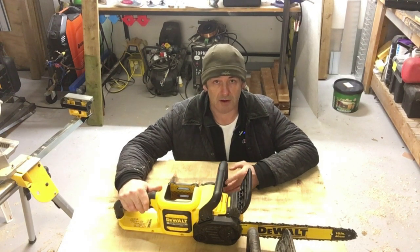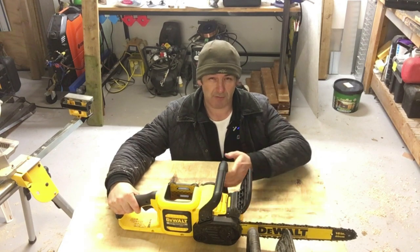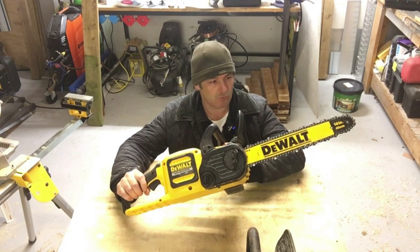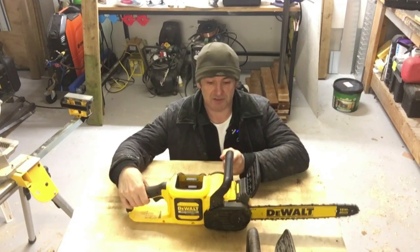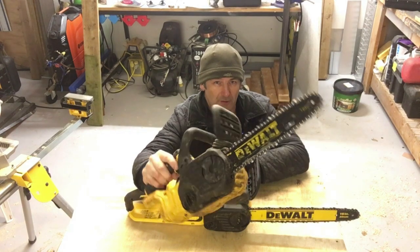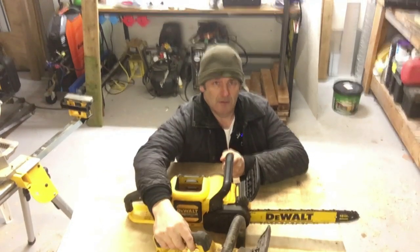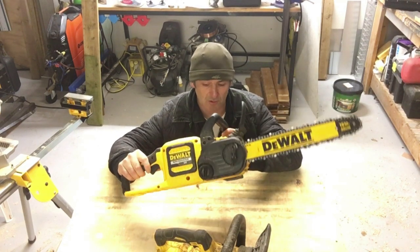Right guys, I thought we'd do a quick video regarding my experience with the dual 3-year warranty. About 7 or 8 months ago I bought the 54 volt FlexVolt chainsaw, which is here. I just upgraded from my 18 volt — I've had that one for 2 or 3 years without any issue — but it was just time to upgrade to a more powerful chainsaw. This has been excellent, to be honest.